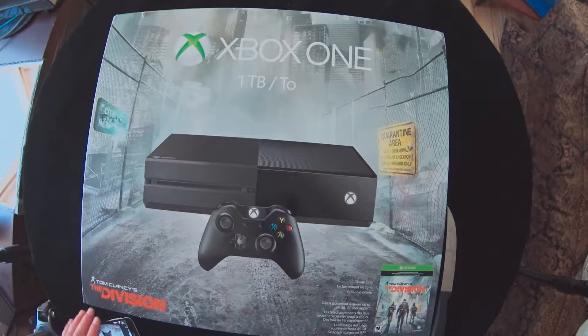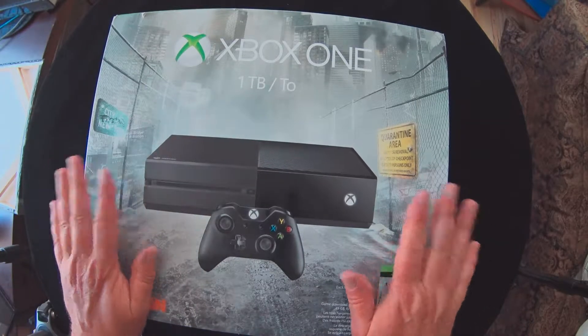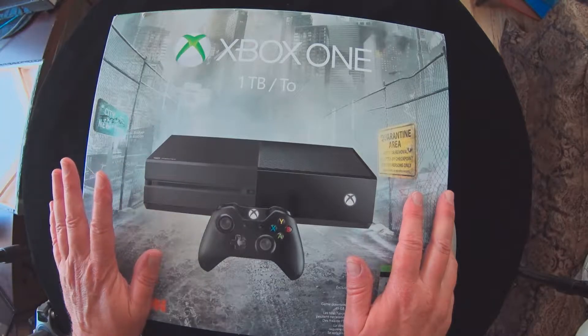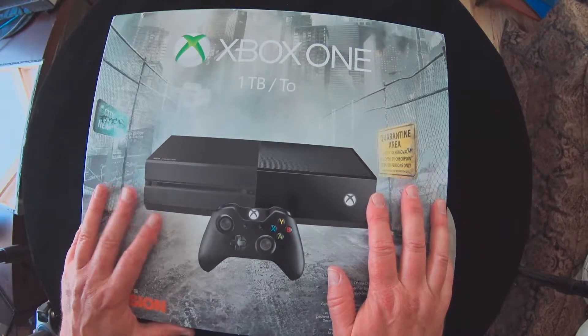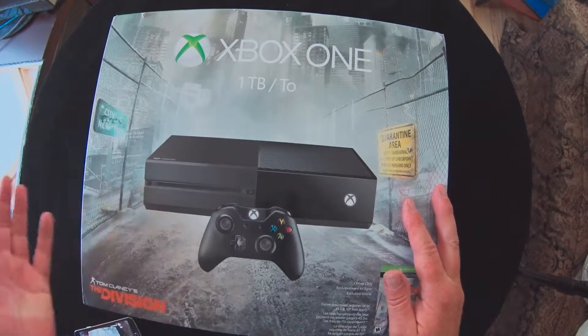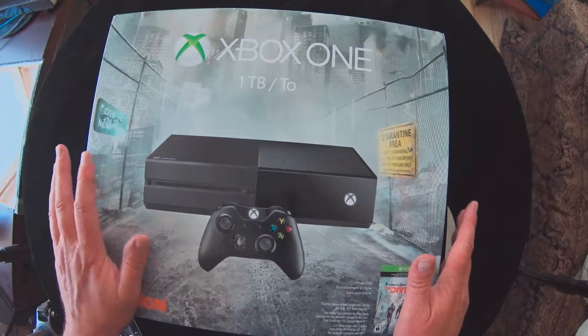Today we're going to unbox the Xbox One — it's our first one. I know they've been out for quite some time. In fact, they're about to come out with the Xbox One S. Got this on Amazon Prime; they had a Prime Day deal — got this plus a controller, a couple of other things, and a free game. We've had an Xbox 360 forever, so I'm familiar enough with Xbox.